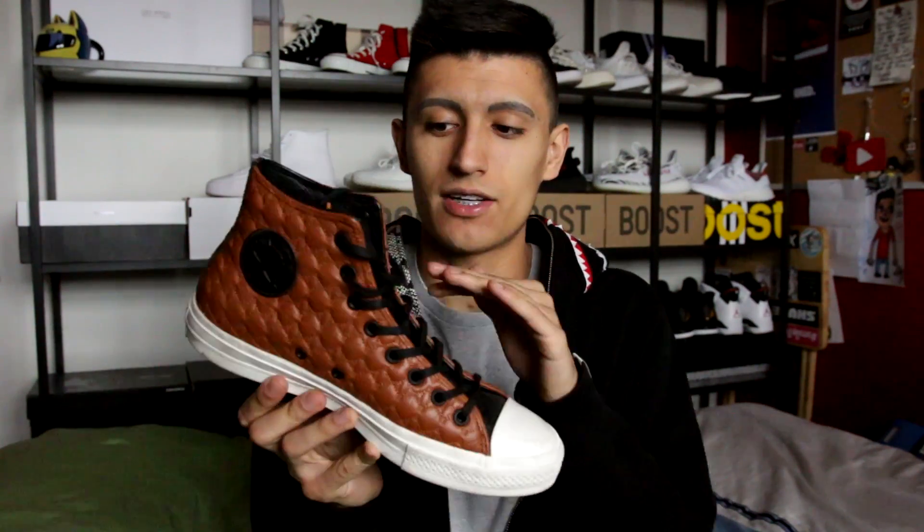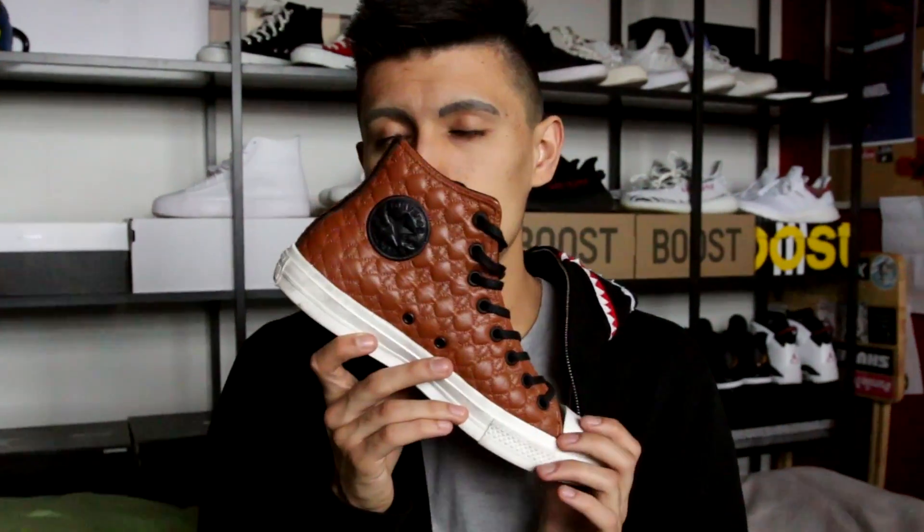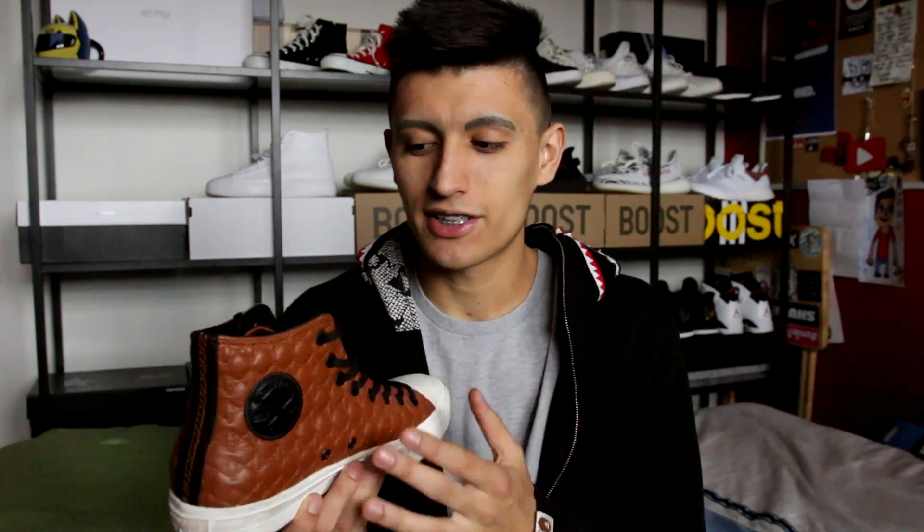Next up has got to be one of my favorite pairs of Chuck Taylors: the Chuck Taylor 2 from the Car Leather Pack in the brown tan colorway. We have some black accents on the eyelets, a black leather patch, and the quality is really phenomenal — they smell like real, genuine leather. This was a sneaker I actually bought in New York City at the Converse flagship store. These also came in black and white colorways, but this colorway really stood out to me because it was something very different from anything in my collection beforehand. I always try to diversify my collection and this pickup was honestly a great way to do so.